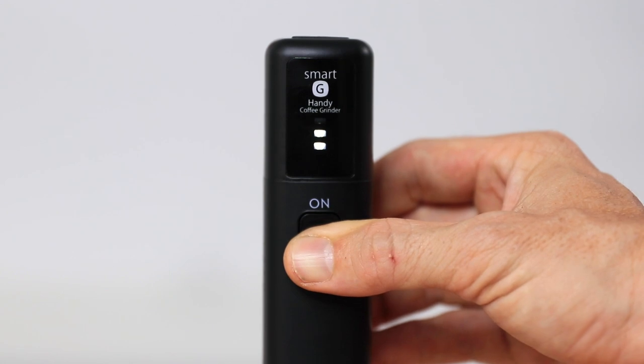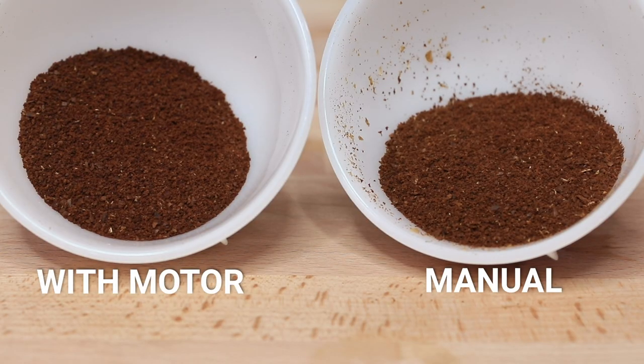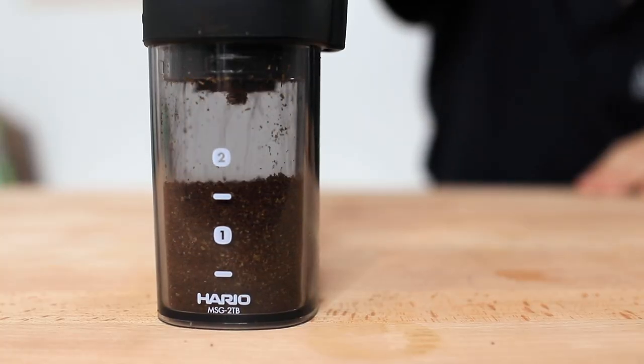The quality of grinds produced between manually grinding and using the motor was something of interest to me. Over several comparisons, I noticed that grinds produced when using the motor had a tighter grind size distribution — to the point where it appeared to be a finer setting, except that it wasn't. I put this down to a consistent load being placed on the burrs, which created fewer outlying grind sizes like boulders and fines, so the final grind size was more uniform. As long as you keep the button pressed and hold it steady, you'll get consistent results for brewing a great cup of coffee.